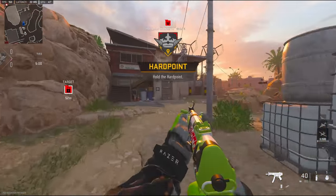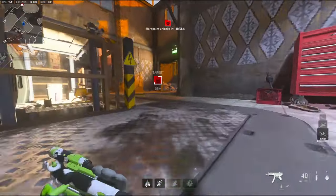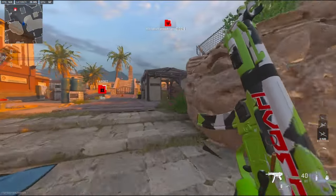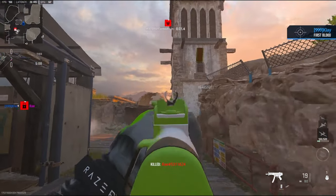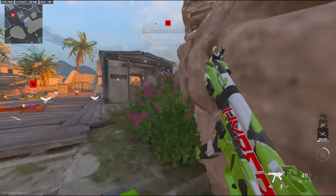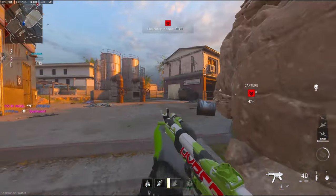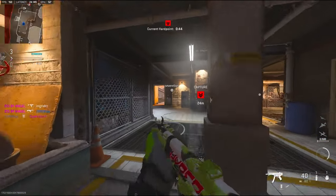Alright, we're going to be using the Lachman Sub. I don't know how you guys pronounce it, but I like to say Lachman. I'm going to see what I can do — I just got on. Going to quickly reload here. The whole team is there, I think. I did not mean to slide.